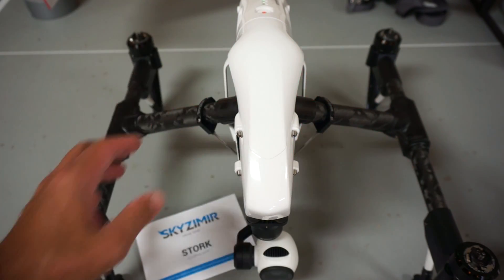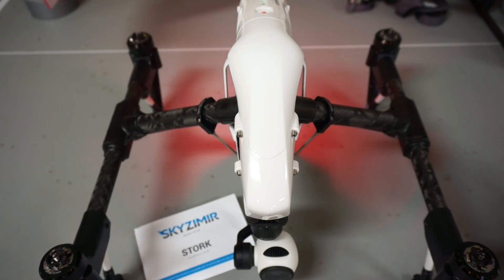Looking forward to doing some more testing. I'm sure you guys can come up with more creative uses of the payload drop system. I just wanted to put together this video showing how to install it and how to use it. Be sure to check out Skyzemir — I don't think they sell this directly, they have some different dealers of the Stork system. If you guys have any questions or comments, please post them below, and until next time, thanks for watching.